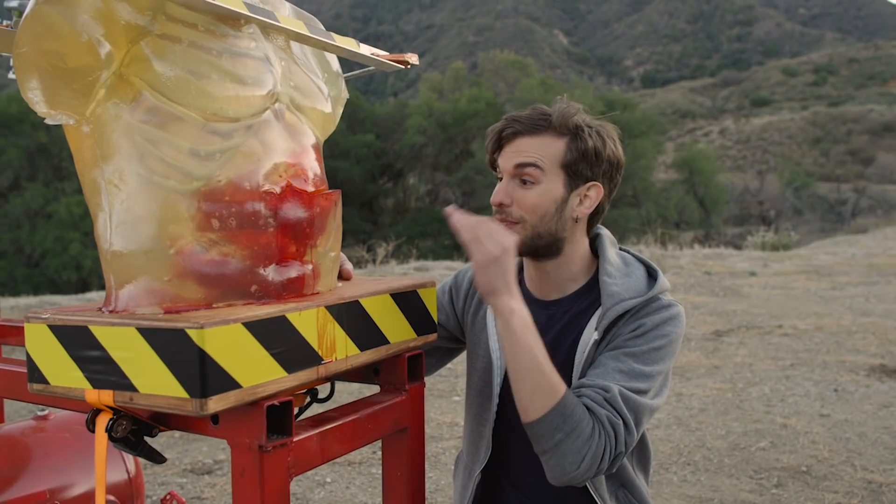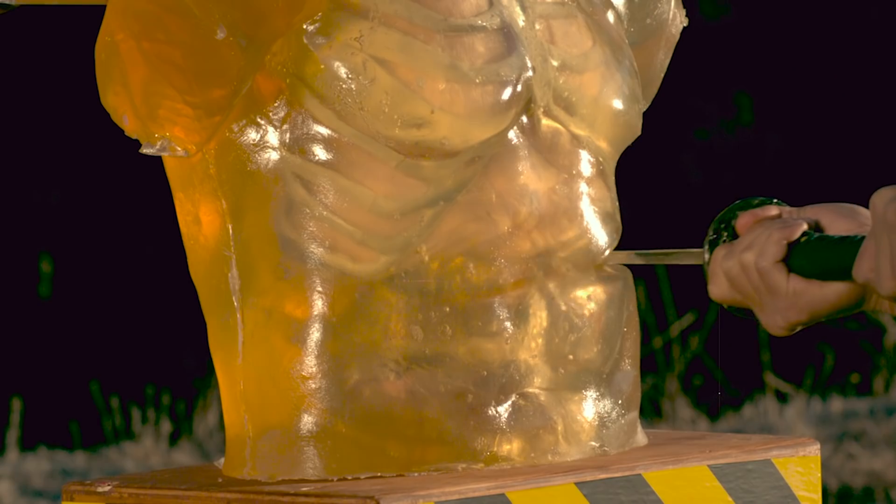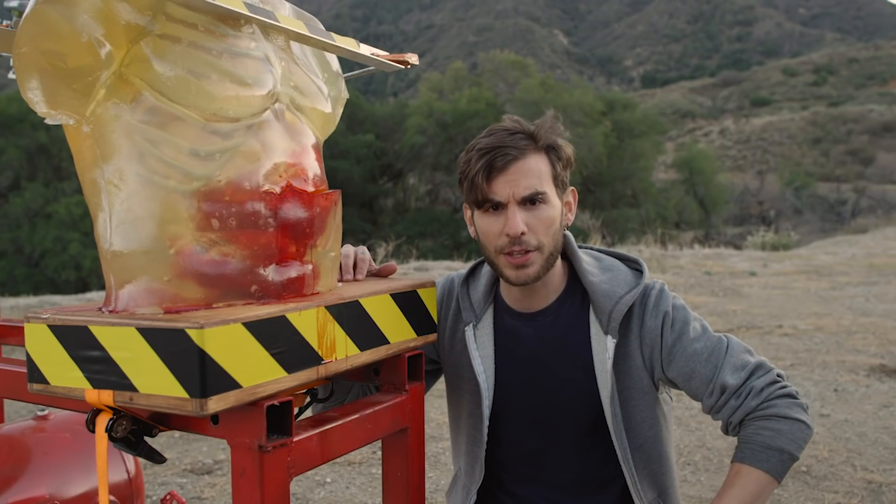So we were able to get all the way through the torso until hitting the spine directly, which we thought would give us trouble anyway. And also you could see in the footage how much momentum the sword was losing to the ballistics gel — it was insane. So let's try something else.